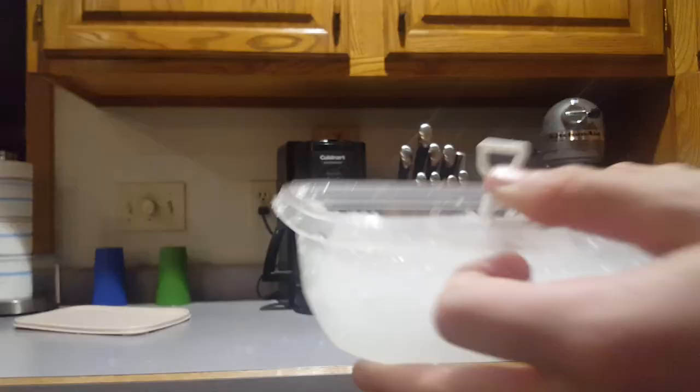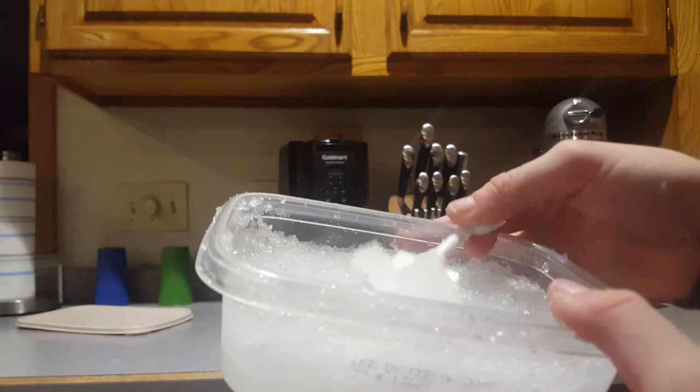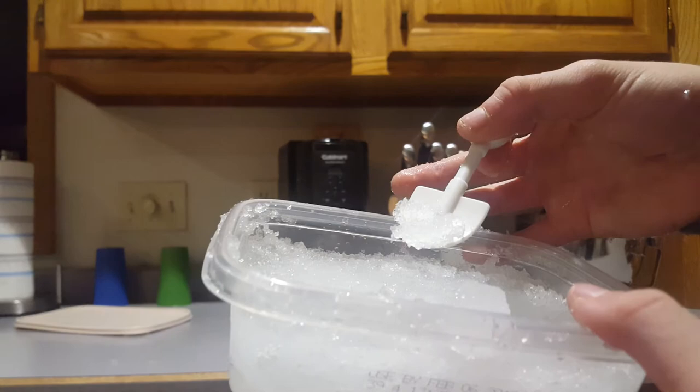Alright guys, so this is our little shovel. Don't open that one. I'll do the outro — that's gonna be it for this video, ladies and gentlemen. Peace.